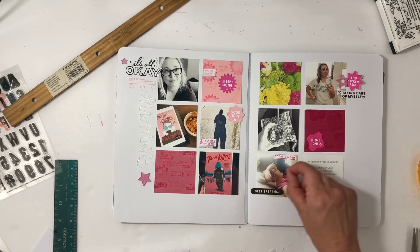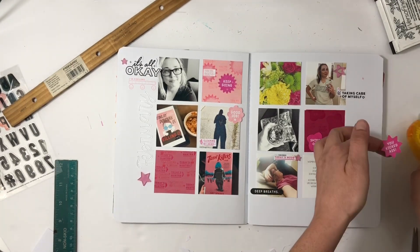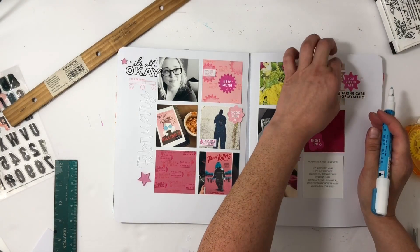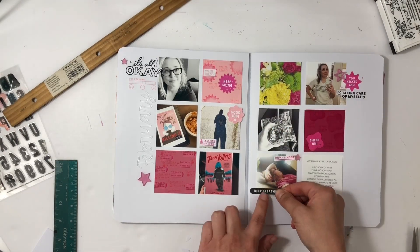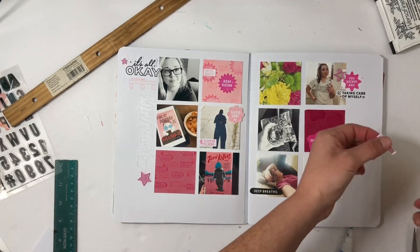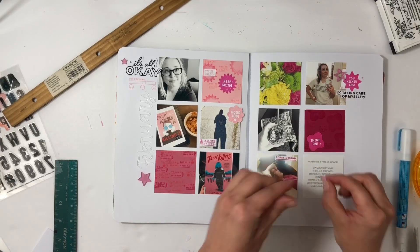I just cut the 'shine on' piece and I'm going to add that to another pink paper that I stamped. I'm digging through my Color Cast Designs stash to see if I have any acrylic pieces — I found a few stars so I'm going to use those up by the photo of me in the mirror. I'll make a little cluster with 'you kicked it' and 'taking care of myself,' and then an acrylic star down at the bottom photo where I was so exhausted from distance learning.